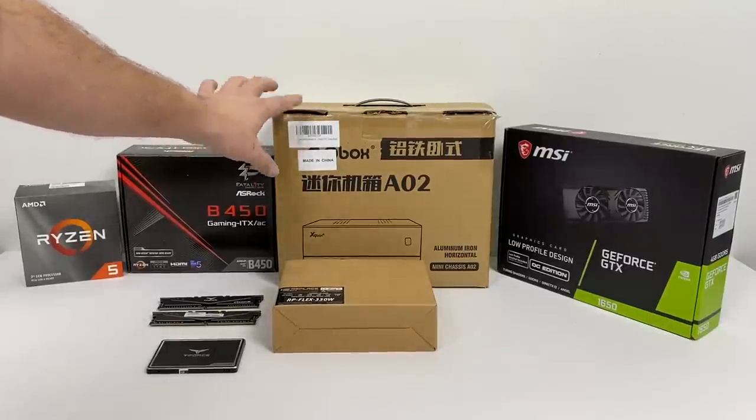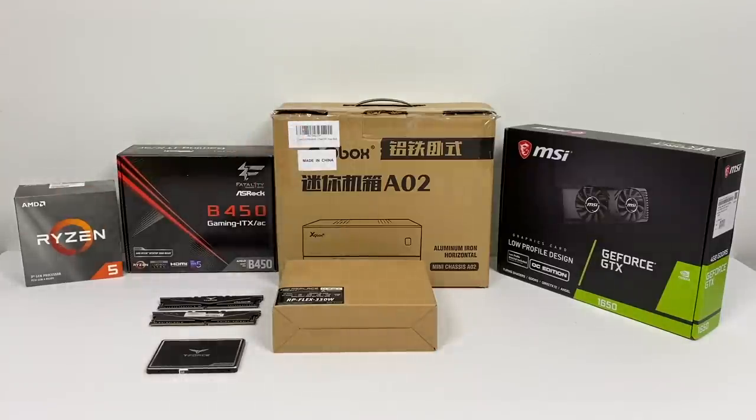The case I'm using here goes by the name Goodsari AO2, but I'm sure it's known by other names, and it's available on Amazon for 68 bucks. I had a couple of viewers mention this case to me and they do go by a few different names, so if you know the original name of this case let me know in the comments below.